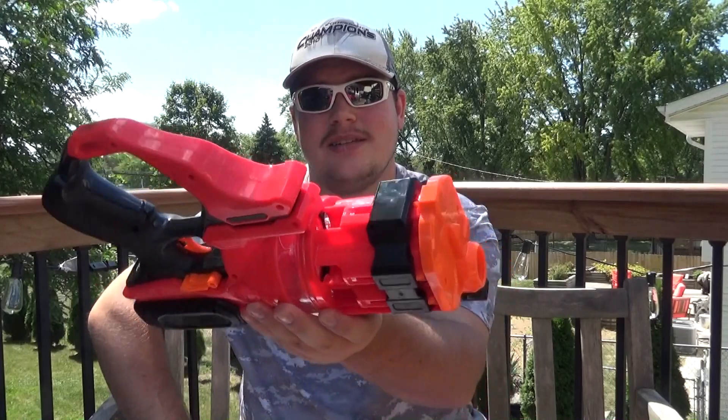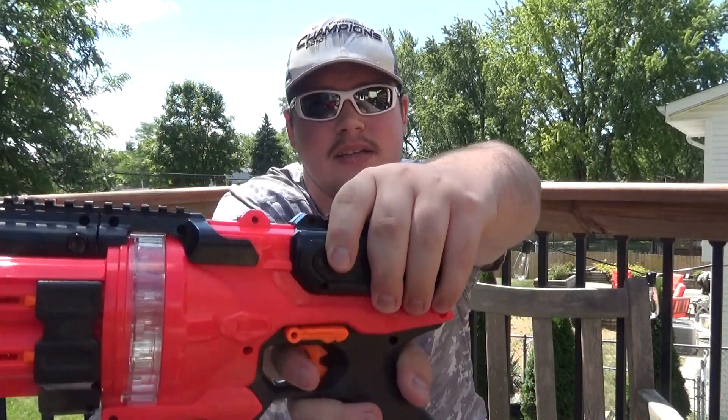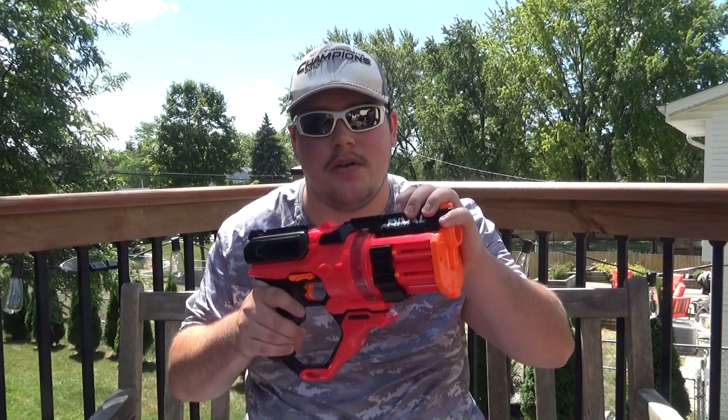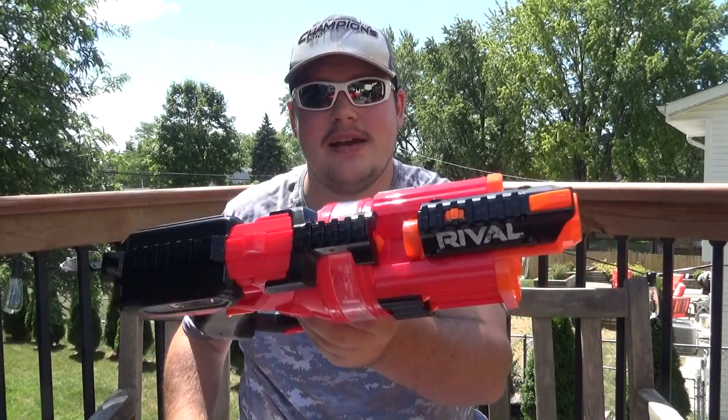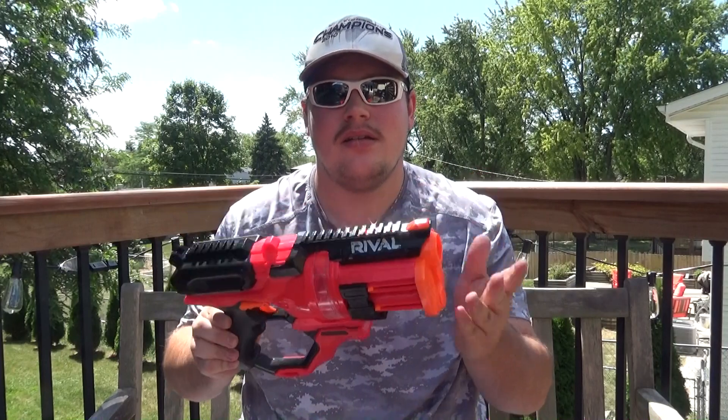To load this, it's as simple as inserting HIR rounds into these chambers that pretty much just act as storage units until this revolving cylinder registers and inserts one into the chamber in order to be fired. This thing can hold up to 15 HIR rounds at the same time. The jamming mechanism is a lot different on this one compared to others. All you've got to do is press a button and then slide the barrel forward to expose the inside of the chamber. That's pretty nice.